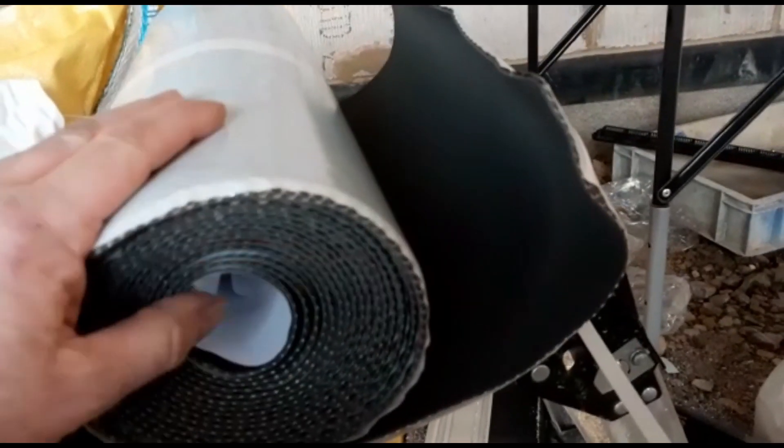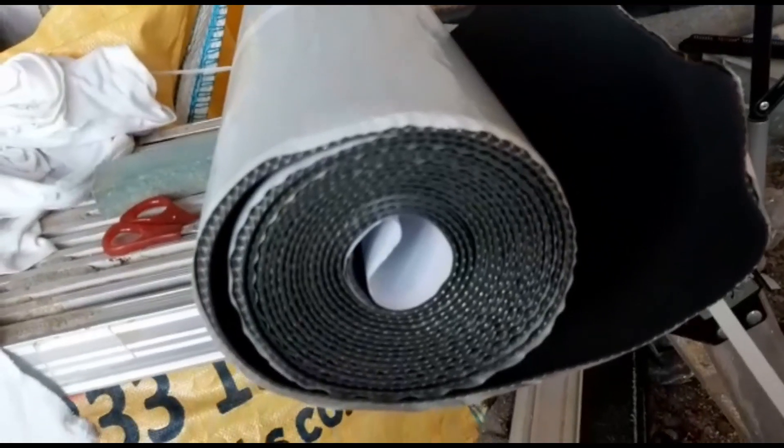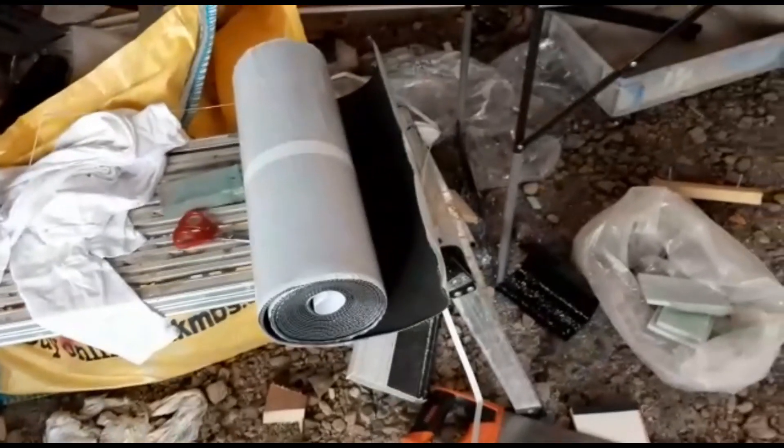Yeah, that will be perfect. I'll just get this unrolled out now, get it marked up, cut off what I need, and let's get it bonded into place. Exciting stuff.